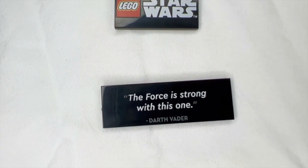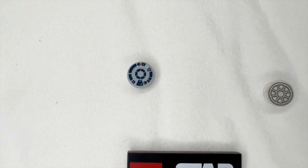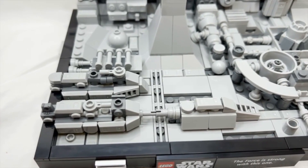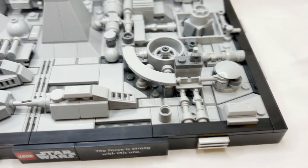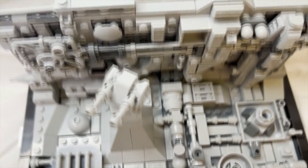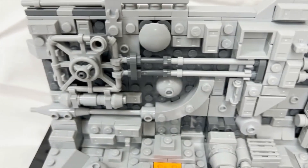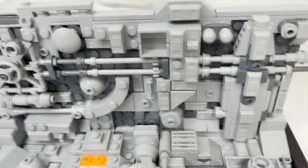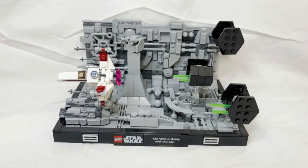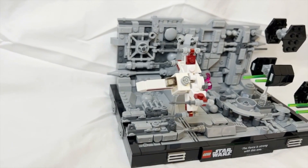This set comes with four unique printed pieces: a quote from Darth Vader, the Lego Star Wars logo, R2's head — personally one of my favorites — and a TIE fighter window used on the three TIE fighters. The set has a very fun build for both the base and the wall of the Death Star. You can see the build slowly pop towards you as you layer small pieces, which makes it feel like a very unique set.